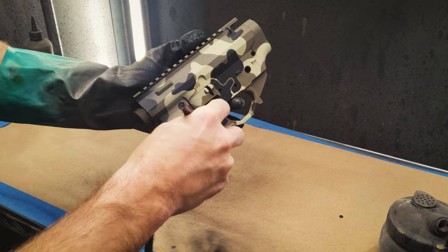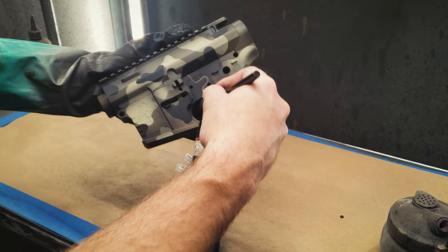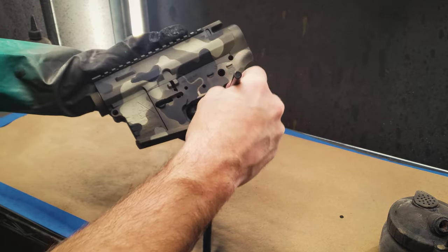For an added bonus, we'll give it a subtle distressed look by dusting it with some black and rubbing it with some fine steel wool.